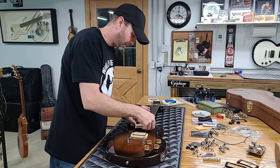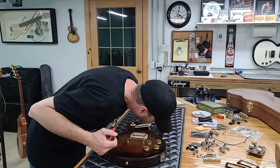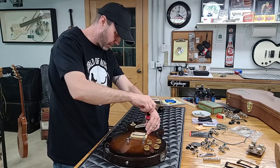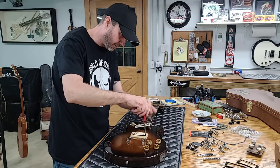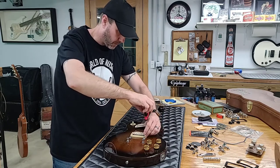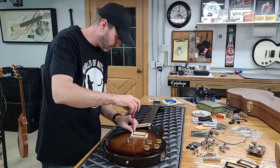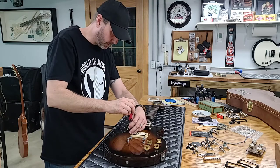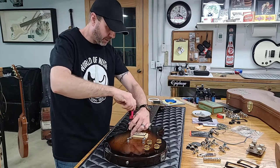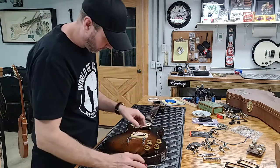I bet Sam Ash did that, because remember I told you when I went to pick it up they had all the wires and stuff hanging out of it. Whatever they did — or maybe it was a previous person — they were in there messing around. I think the caps have been changed. But all the major parts — three-way switch, pickups, tailpiece, bridge, all the pots, tuners, strap locks, backplates, neck plate — all the major most important pieces of it are at least original.